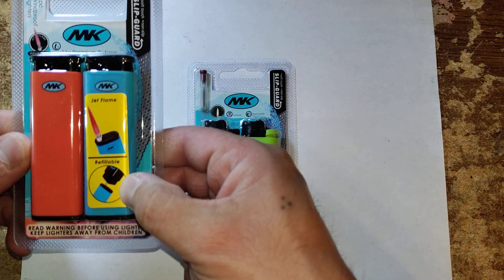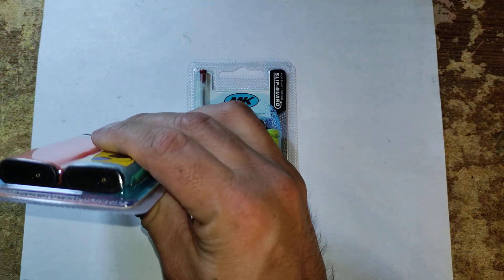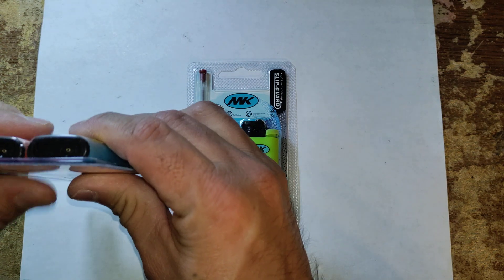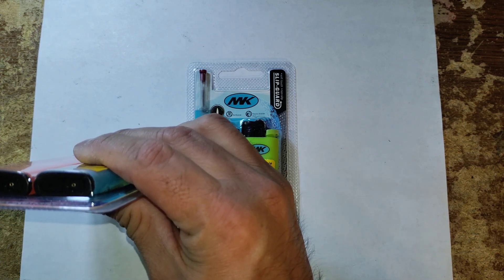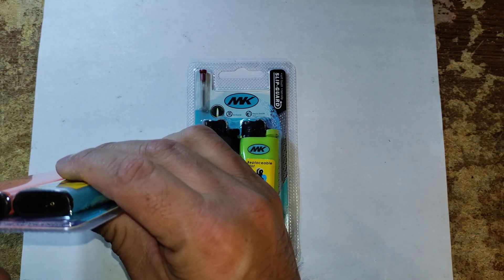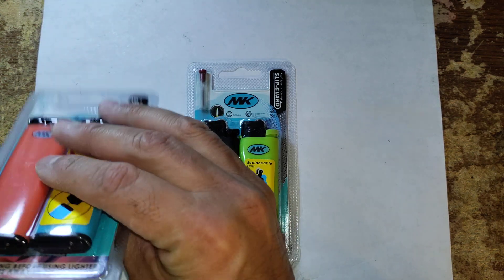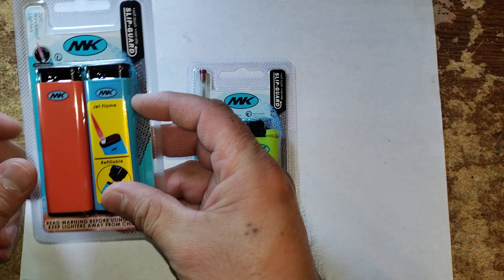It's a jet flame and it's refillable from the bottom, so you're going to need a butane canister. You flip these upside down, put your needle in there, press down for at least 30 seconds or until you start seeing butane spritting out from the side. Then let it go, let it sit for a couple minutes and it's good to start using.